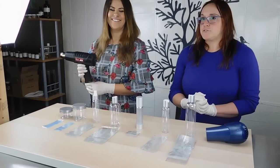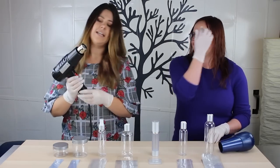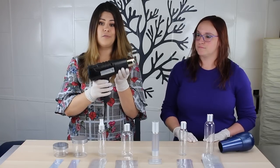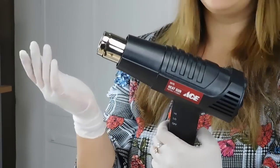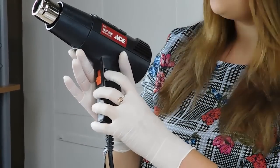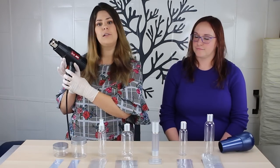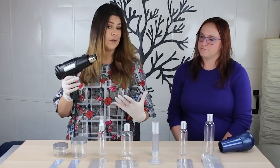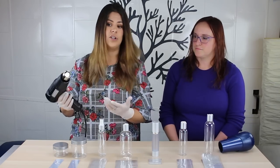Lauren is going to show you how to use our heat gun and I'm going to show you how to use a hair dryer. This is a standard heat gun used right here in our own facility by our production team to apply shrink bands to our products. Most heat guns will have a level one or two, or low or high setting. Because we're working with plastic, I am going to keep this on a low setting, but if you're using glass or you're experienced, you can certainly put it on high — I have tested that today and it worked just fine.